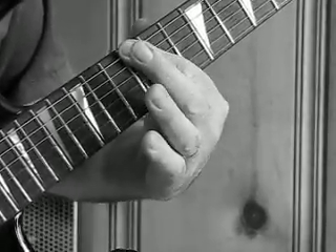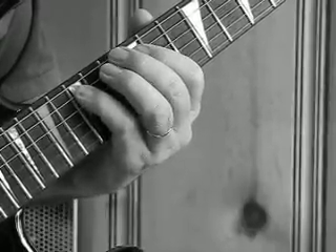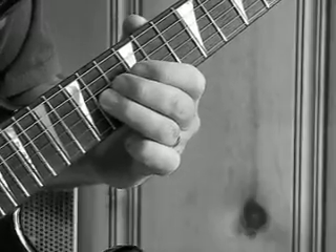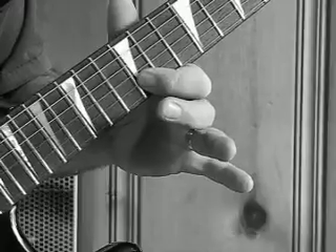Then low E, it is 12, 12 on the A, 15 on the A, 14 on the D, 14 on the G, and then 12 on the B string.